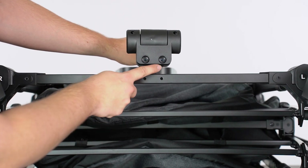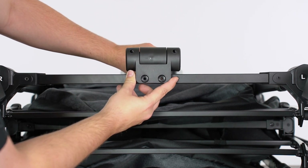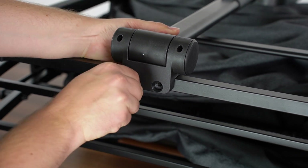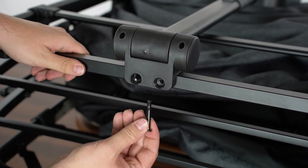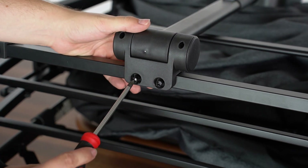Align the two holes on the front handle assembly with the holes in the center of the frame. Insert an M6 by 38 shoulder bolt into each of the holes and use a screwdriver to tighten the bolts.